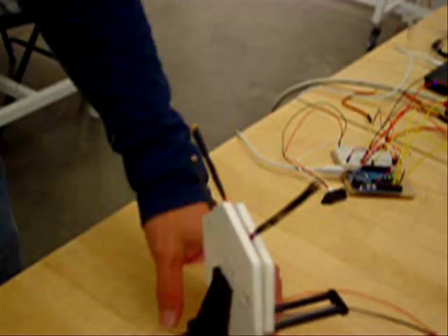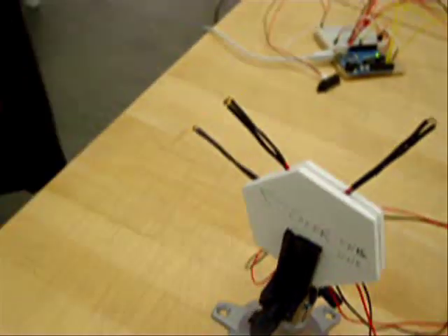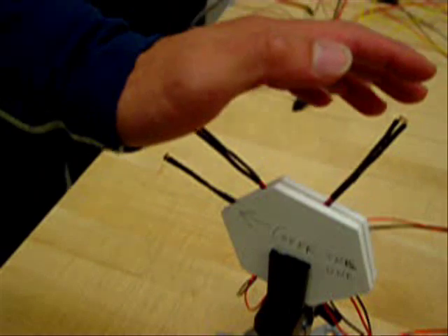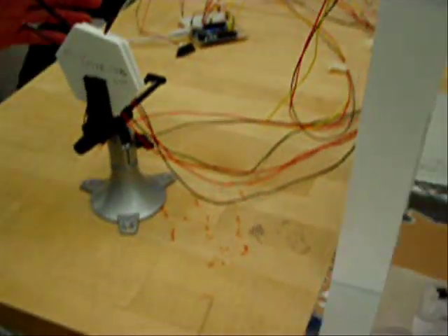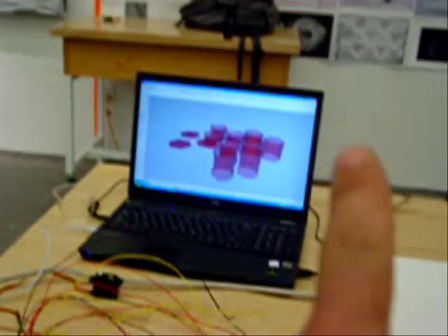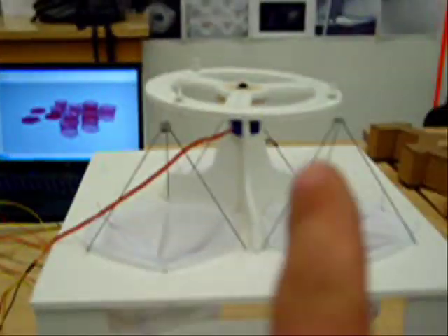And then what's this over here? These are photoresistors. And then what's that over there? That's Judas Muscle. And what is this? This is photoresistors — it's Grasshopper. So the sensor controls Grasshopper over there, but it also controls the real thing at the same time?